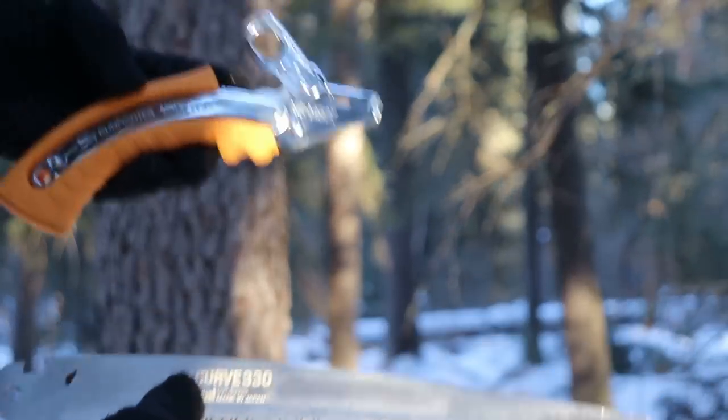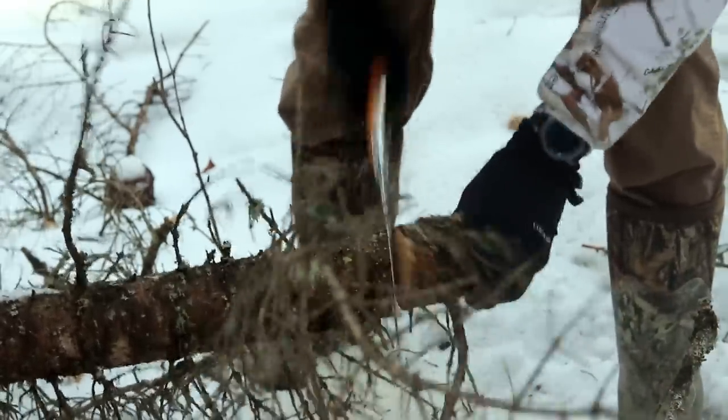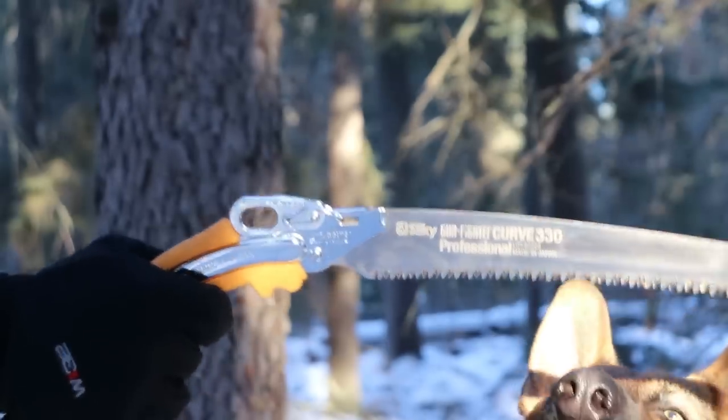But it is a takedown saw, so you can carry multiple blades if you wanted to. Not that you need to, because Silky blades are usually pretty good. Most people have had positive experiences with their longevity and how long they maintain their sharpness.